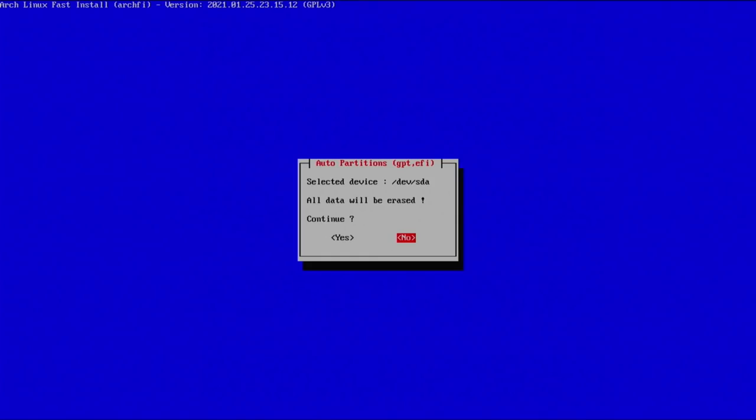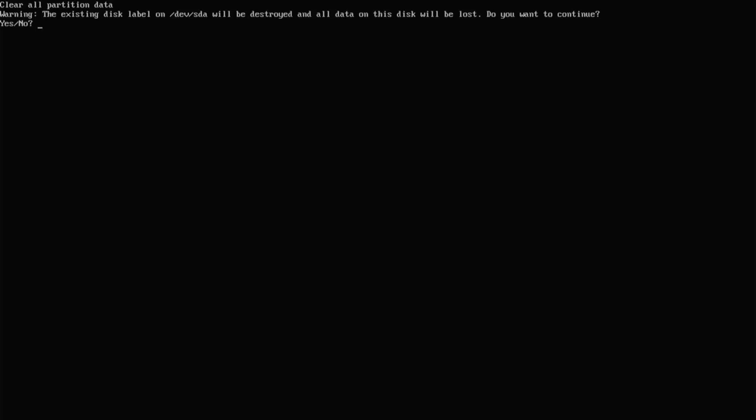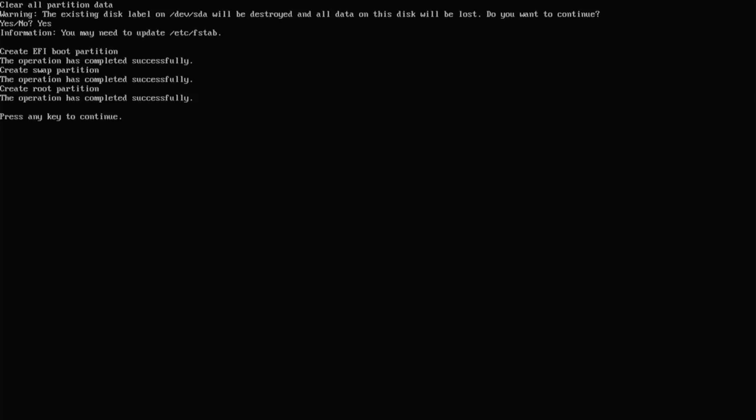Select your main drive and hit enter. Here we have our first warning — make sure everything on that drive is backed up, because we are going to be formatting and partitioning, so any data on that drive is going to be deleted. Hit yes to continue. It will give the same warning again — type yes and hit enter. It will then create the partitions we need: EFI, swap, and root.